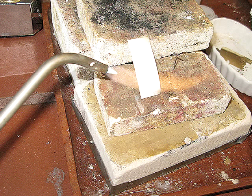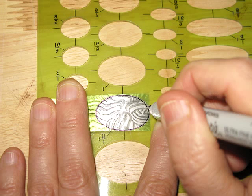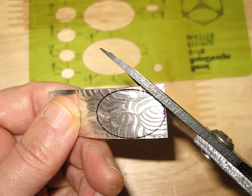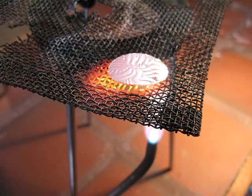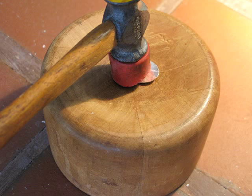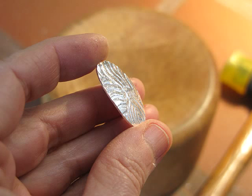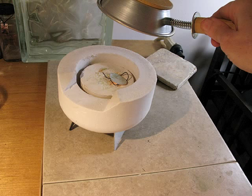Beginning with the design sketch, the first piece I'm going to make is the enamel. Here I'm annealing fine silver and roller printing it with the brass plate. Then I cut out the oval and fused the surface to make it shiny. I like to dome it because that better controls the warping when you apply the glass.